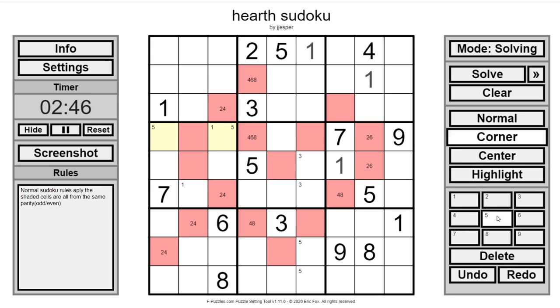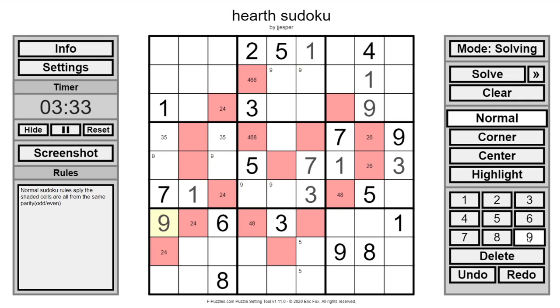We've got 5s pointing down here and over here. Now we've got 7s pointing in this box, which gives us a 3. Now this becomes a 3-5 pair, so that's a 1. This has to be a 9 by normal Sudoku. This has to be a 2, which drags 9s to those squares. This has to be a 9, because every other cell that could potentially be 9 is eliminated.